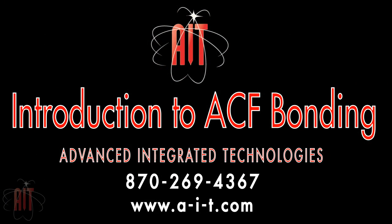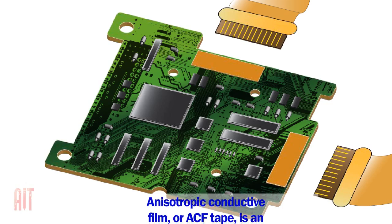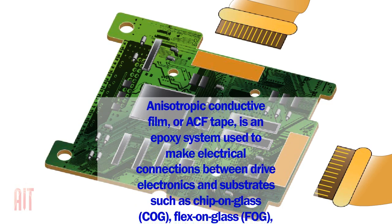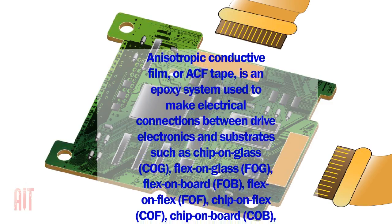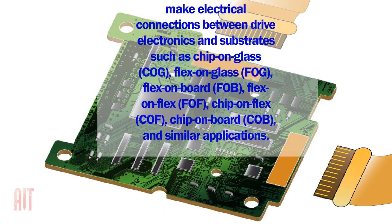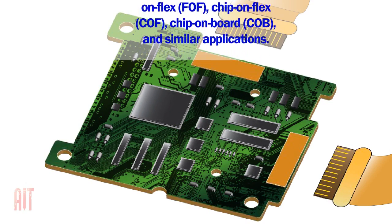Welcome to ACF Bonding by Advanced Integrated Technologies. An anisotropic conductive film, or ACF tape, is an epoxy system used to make electrical connections between drive electronics and substrates, such as chip on glass, flex on glass, flex on board, flex on flex, chip on flex, chip on board, and similar applications.